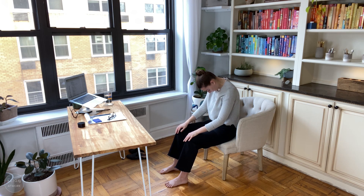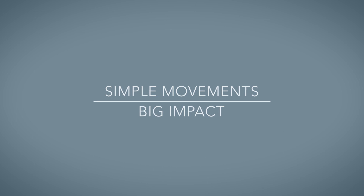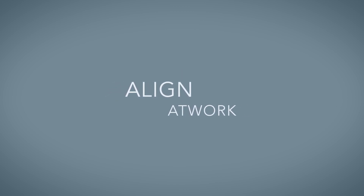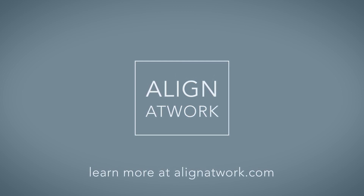Gently rest your hands onto your lap. Slowly roll your way back up, sitting tall. Take a deep breath in, and a big breath out. Simple movements, big impact.